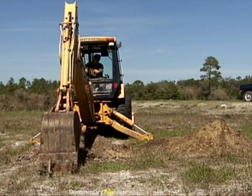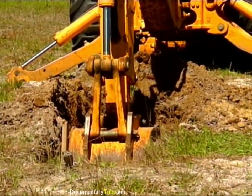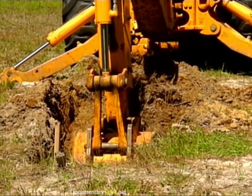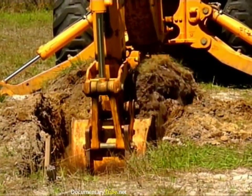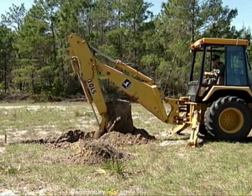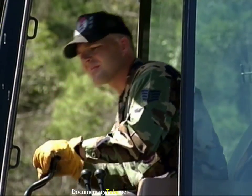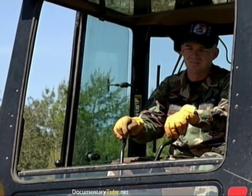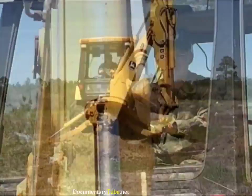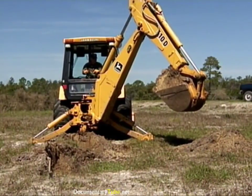During the swing, reposition the boom, the dipper, and the bucket so you'll be ready to start digging when the bucket is over the excavation point. With the bucket positioned back down into the ground, continue the digging cycle by lowering the boom, pulling the dipper, and curling the bucket simultaneously. When you have completed filling the bucket, raise the boom, verify the pinch zone is clear, and swing toward the stockpile site. Position the bucket over the stockpile and dump the material.